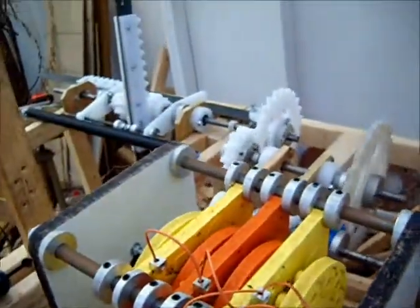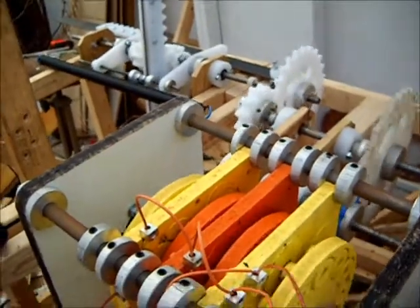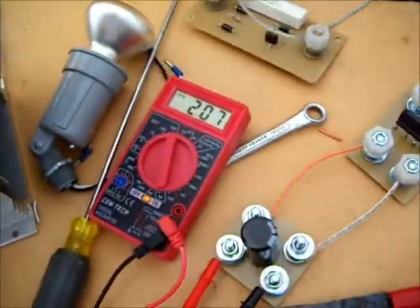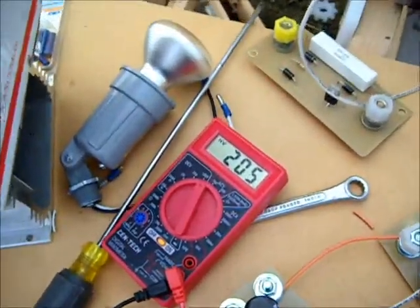We reduced one of the gear ratios to a one-to-two, so now the total transmission has a gear ratio of one-to-five. We hooked up a bridge rectifier to a cap and we're recording about 200 volts DC no-load at the output.